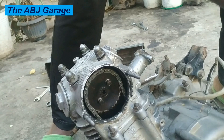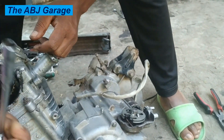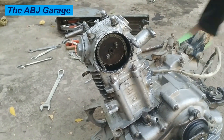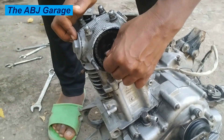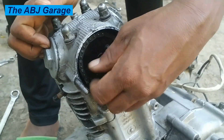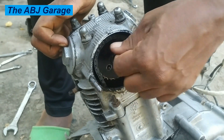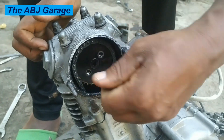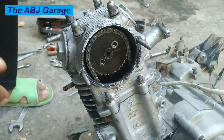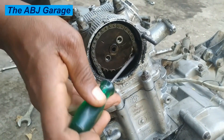Those bolts are holding down the cylinder head assembly as well. Here you can see two screws connecting the camshaft to the sprocket. We are going to remove those, then remove the sprocket from the camshaft so the chain can easily be removed, and that way you can lift up the cylinder head. The first thing you have to do is remove the chain from the sprocket and then remove the sprocket from the camshaft.